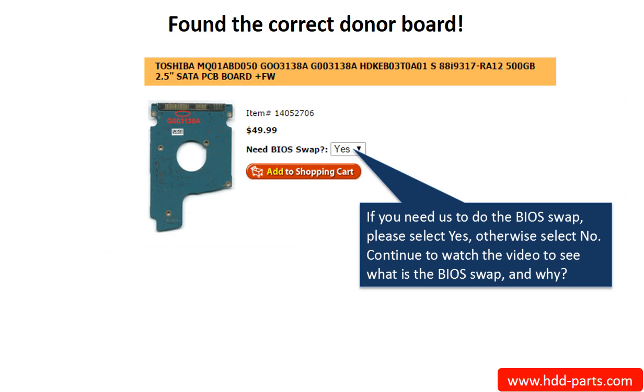Now, you found the correct donor board. If you need us to do the BIOS swap, select yes, and ship your board to us — we do the BIOS swap for you for free. If you want to do the BIOS swap by yourself, select no, and we will ship the donor board to you directly.